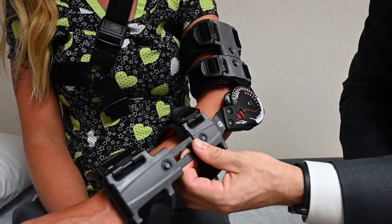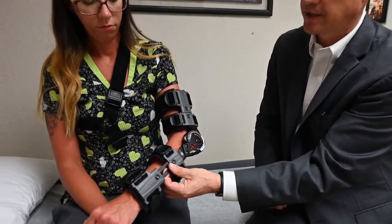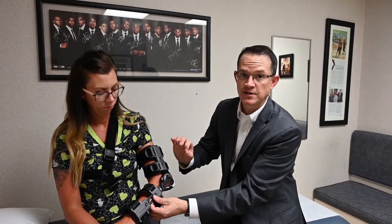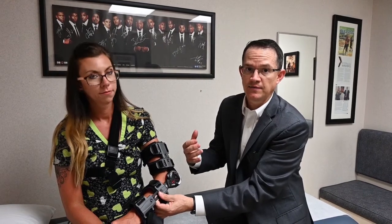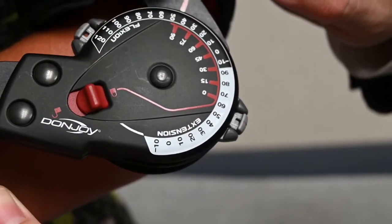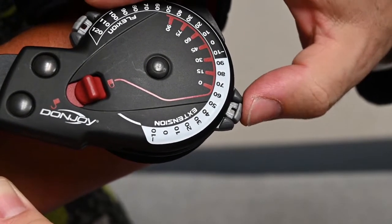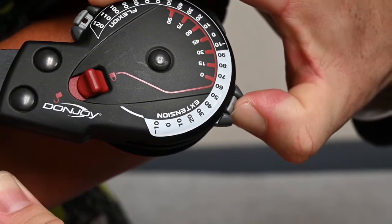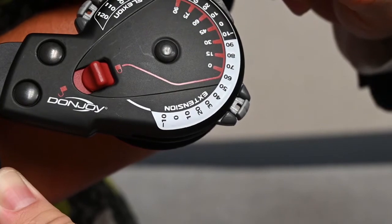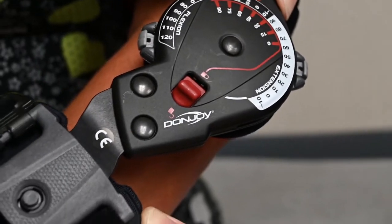The starting position for your brace is largely determined by how stiff your elbow was at the time of your reconstruction. We then have patients change their extension by 10 degrees at a time, with the goal being to have the elbow all the way out straight by three weeks post-op. In order to change the dial from 60 degrees of extension down to 50, therefore giving you an extra 10 degrees of extension, you simply push the dial and move the controller one position down and it will then pop into place. This will allow for greater range of motion or greater extension.